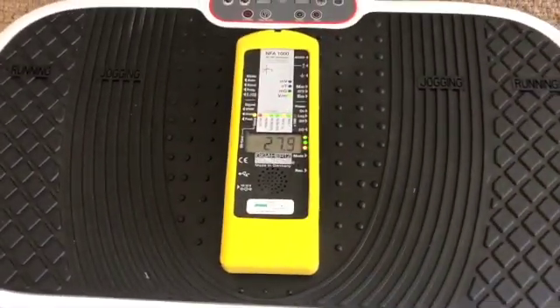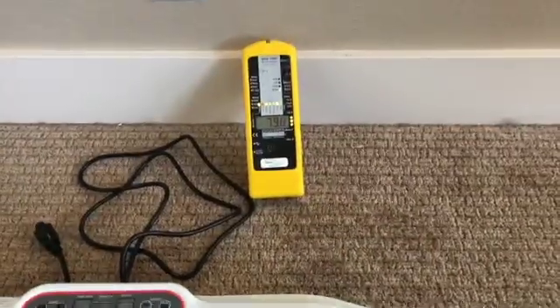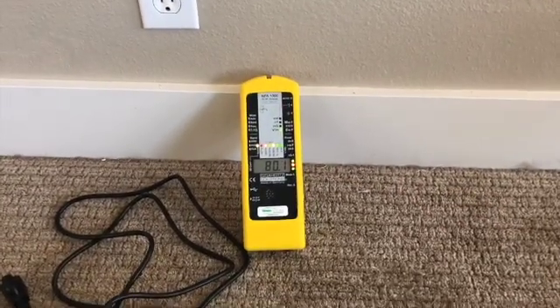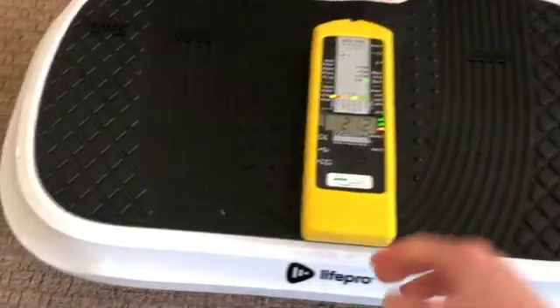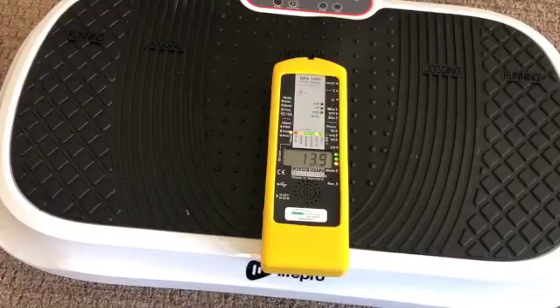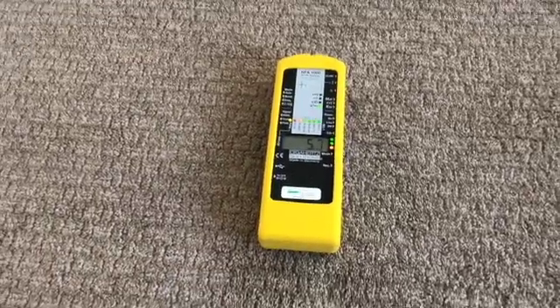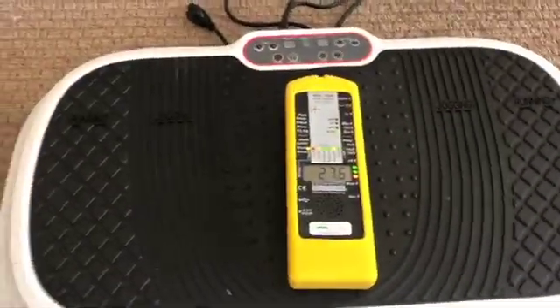Here we are on the electric field setting and I've got about almost 30 volts per meter, and that is likely just coming from the wall. As I get close to the wall there's a wire here and I'm getting 80 volts per meter — that's actually pretty high. Higher than I would normally see, but as I get away from the wall it goes down. I was at about 28 to 30 up here, but a little distance makes a big impact — now I'm at 13 to 14. If I move further from the wall I'm actually down to five. So that's what we got without the unit being plugged in.